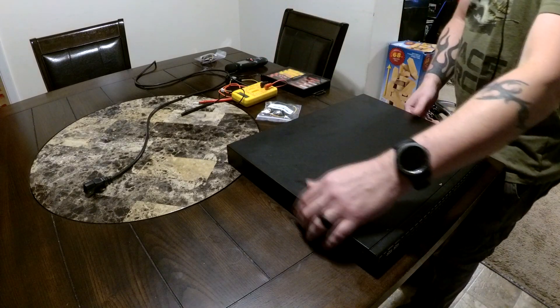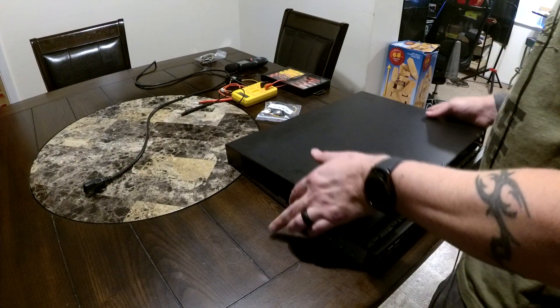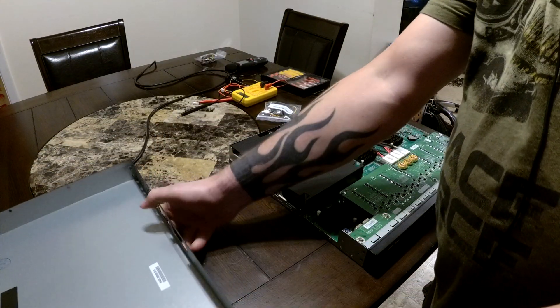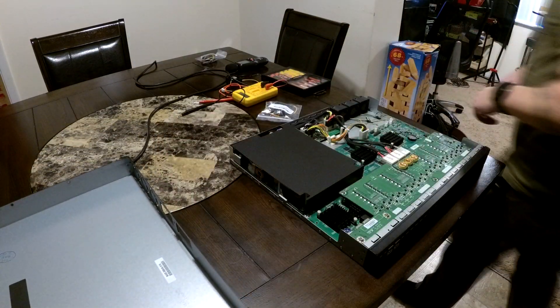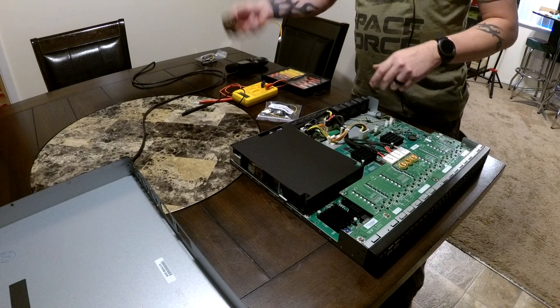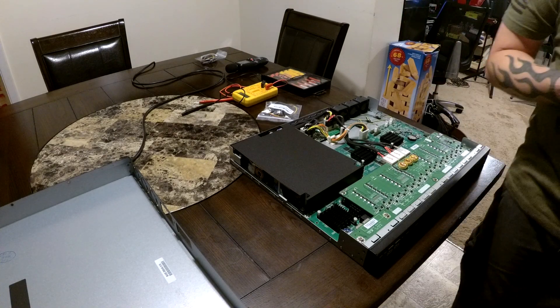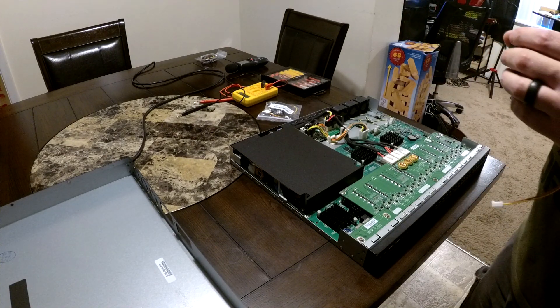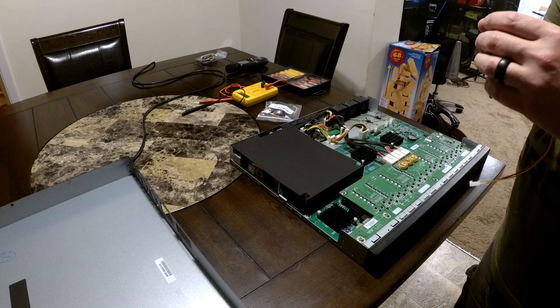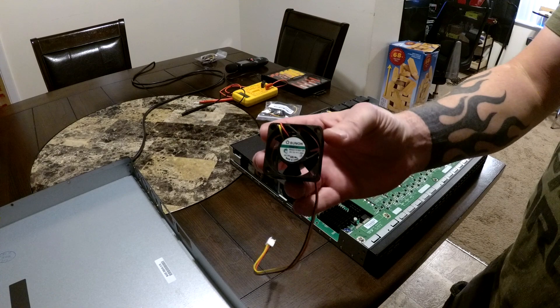Hello everybody, this is Vicious and welcome to another wonderful day of doing something fun and technical. What we are going to be walking through today is a fan modification on my new Brocade 6450. I just bought this switch anticipating it would be nice and silent, but unfortunately it was actually louder than my Aruba S2500 switches, which I already did a fan mod on — so I definitely had to do a fan mod on this one too.